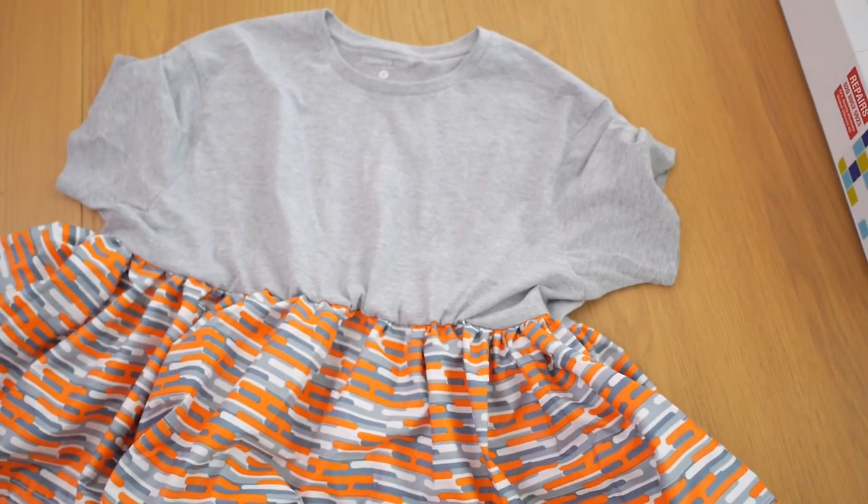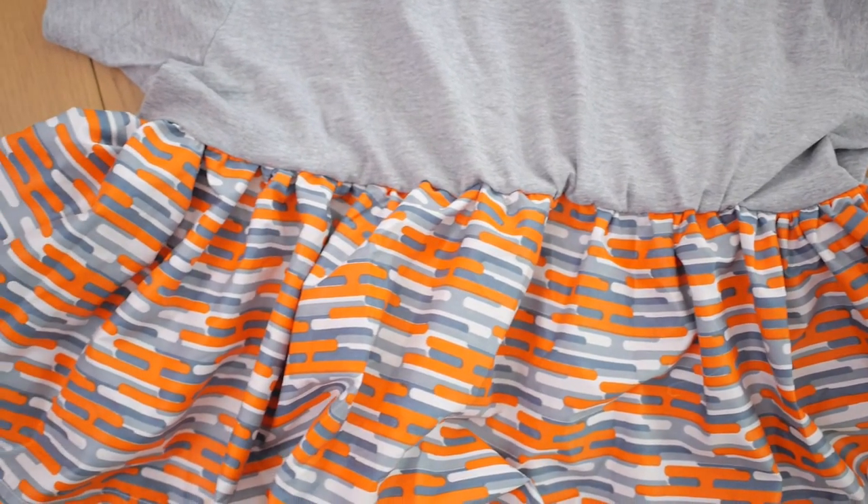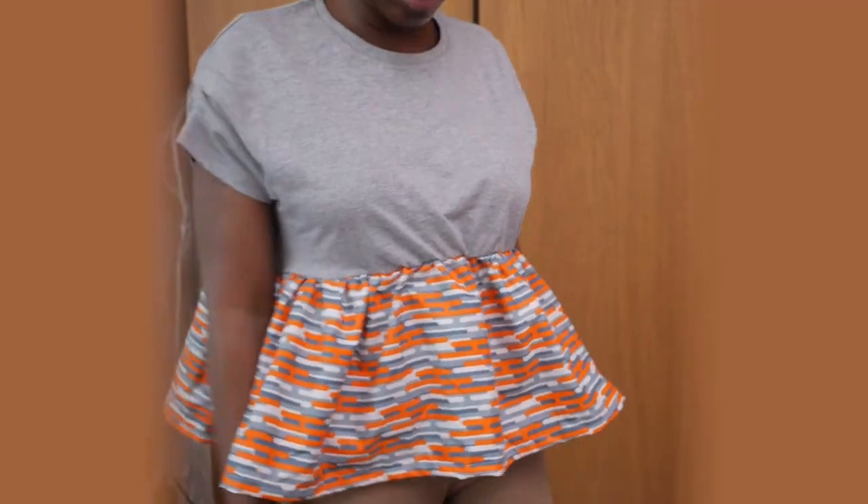This is the outcome — it almost looks like a little girl's dress, but it's quite cool worn with jeans, shorts, or a miniskirt for summer. It's really comfortable and I love, love, love the outcome.